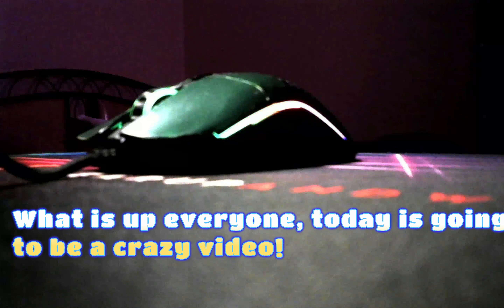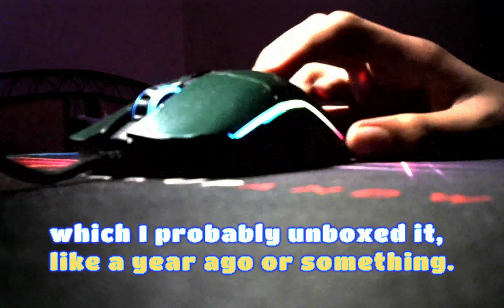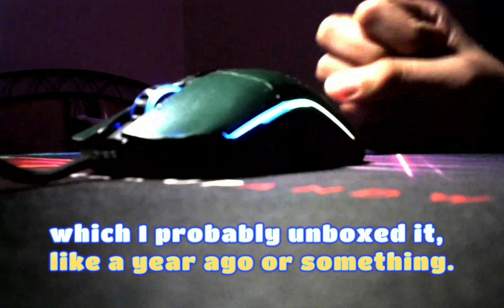What is up everyone, today is gonna be a crazy video. As you can see I have my Model O, which I probably unboxed a year ago or something — it's a really good mouse. But one more thing: today is my birthday, 12 September! It's my birthday, today's Monday, and I don't know when this video will come out, but eventually it will. So we're not just gonna talk about the Model O.